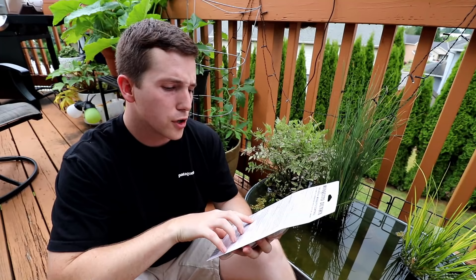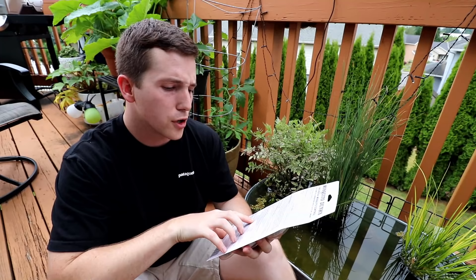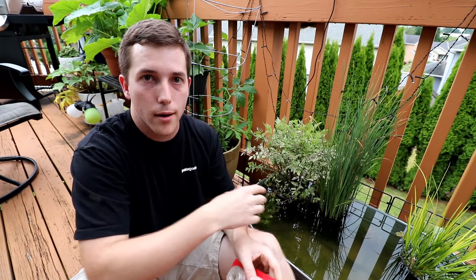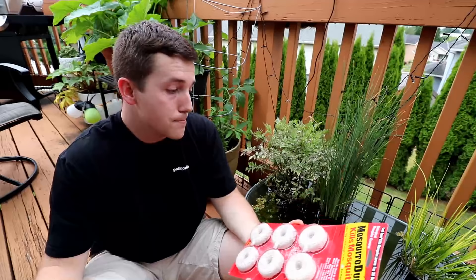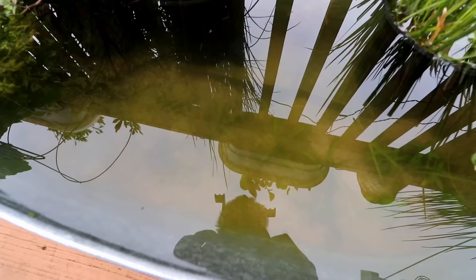On the back it shows you how many discs you need per square footage of water. I just broke a little chunk off and put it into my pond — not really dosing it all too scientifically — but it did the job and worked really well. So keep these in mind; link for these is in the description. And yeah, those are my three tips or three choices that you can pick to prevent mosquitoes in your outdoor mini pond.